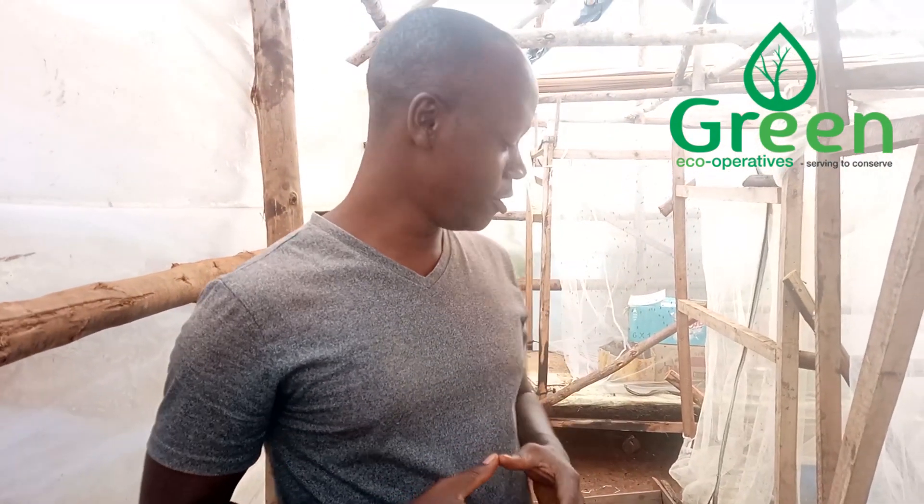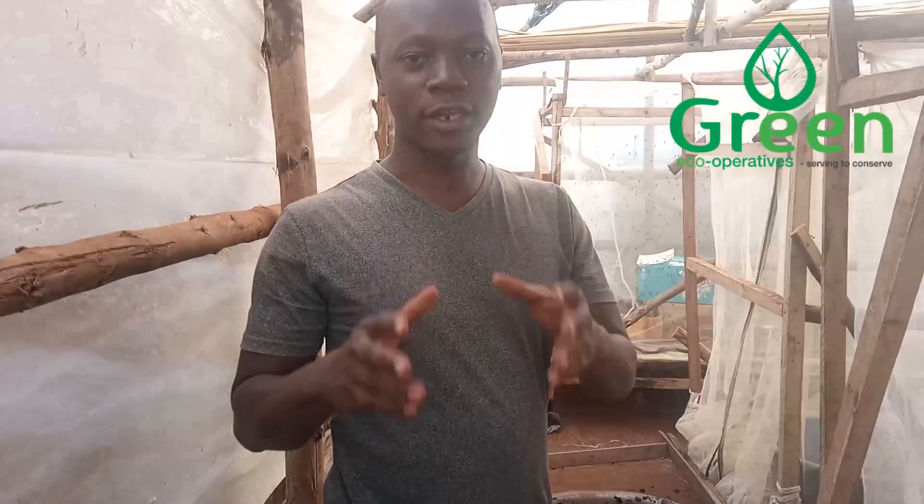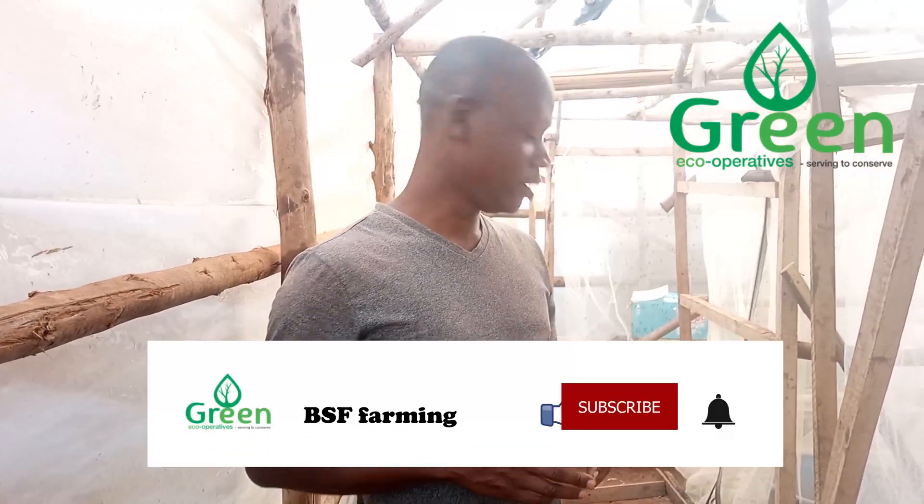Hello viewers, welcome back to my YouTube channel. I'm Katedega Asman from Green Echo Operatives. In today's video, we are going to harvest our larvae — our black soldier fly larvae of 3 weeks.